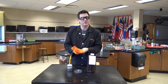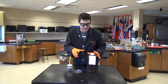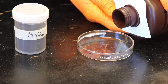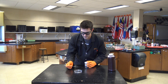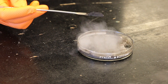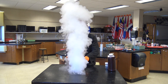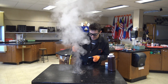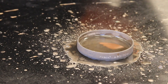I want to show you how this decomposition reaction works when it's not confined inside that Florence flask — you can really see what's going on. I'm just going to add a little bit to this Pyrex Petri dish. There we go! I've got a mess to clean up.